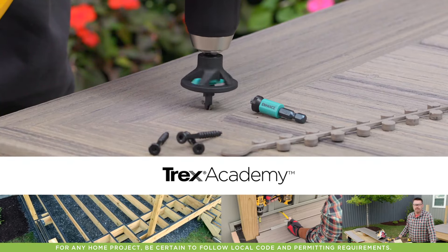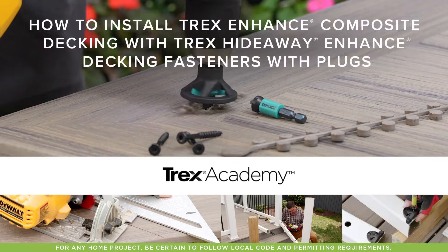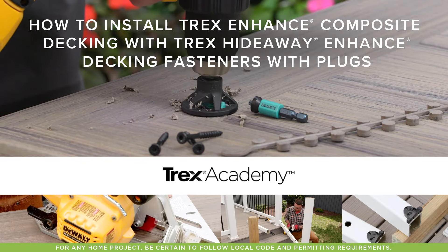Welcome to Trex Academy, where you can learn everything you need to know about building your deck project. In this video, we'll show you how to install Trex plug-based screws and plugs for enhanced decking.